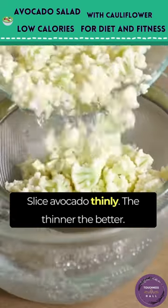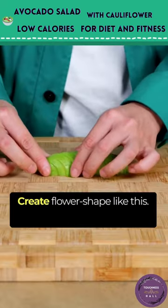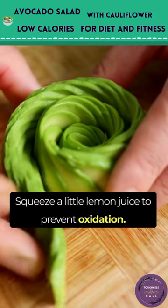Rinse and wash the cauliflower. Slice avocado thinly — the thinner, the better — and create flower shapes like this. Squeeze a little lemon juice to prevent oxidation.